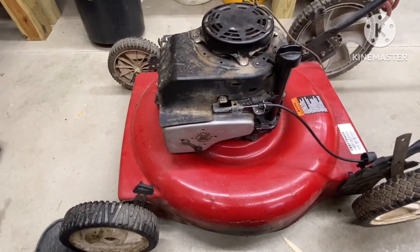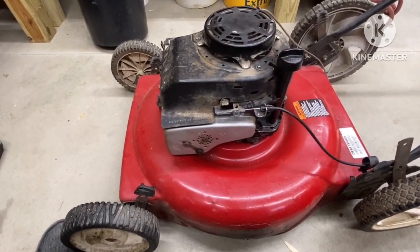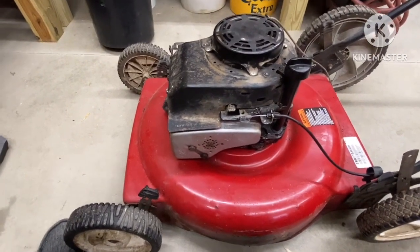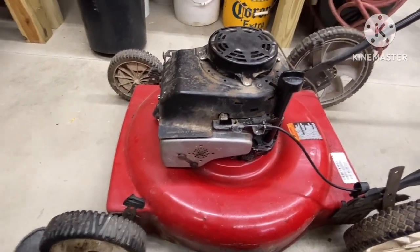I'm not really sure why this thing won't fire up, but I'll look into it. I'll probably put you guys on a time lapse while I work on this. Actually, I'm not going to do a time lapse because I can't find my camera holder.